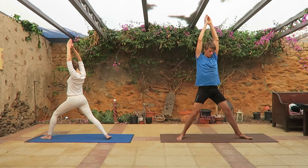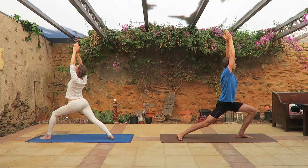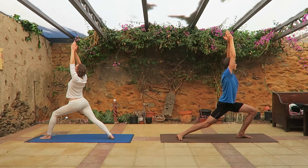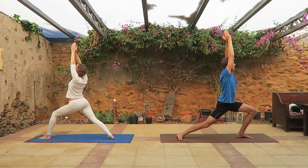Then turn around, left leg in front, keep your hands straight, hands touching ears, keep the position.